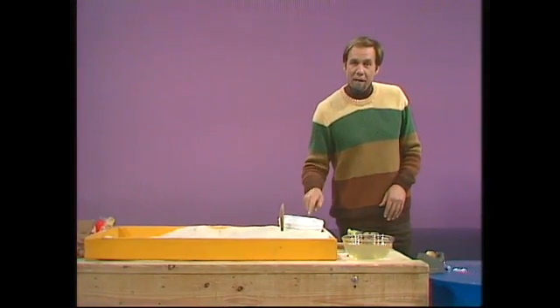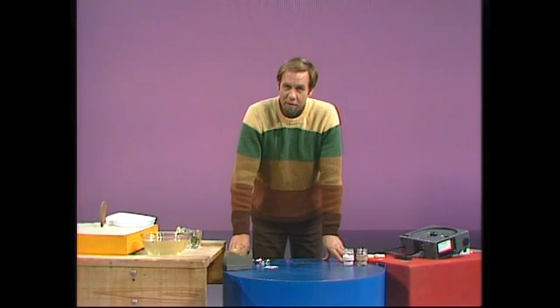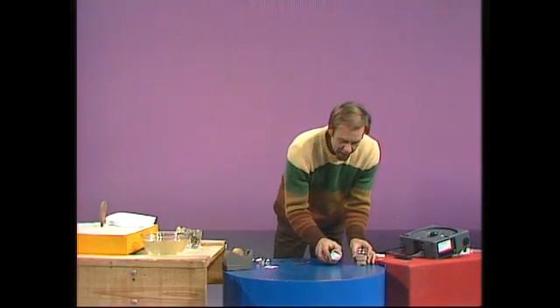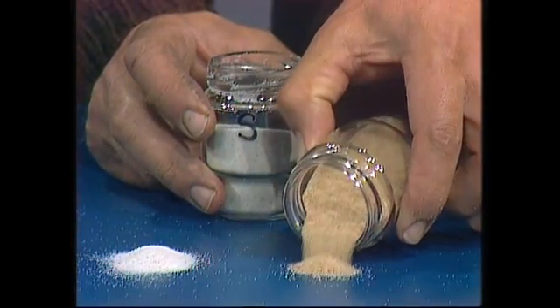If you take a sample of the singing sand and a sample of the ordinary sand and bring them over here, you can do effectively what is an inspection of them through a microscope. I've labelled these two as S for singing, and I'll pour a bit out, and O for ordinary sand, the yellow one.